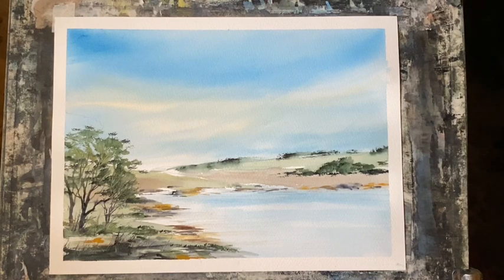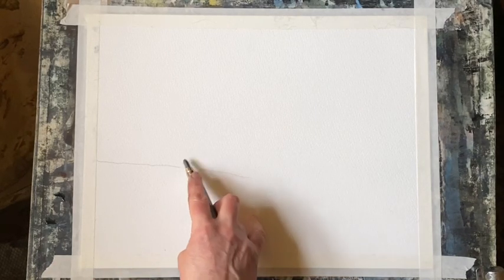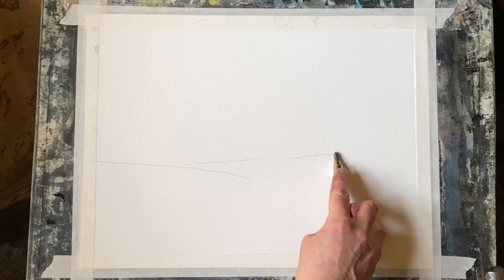Hi and welcome back. Today I'm going to be painting this summer lake scene. It's very simple, painted in the loose style, and I'm using my Saunders Waterford cold pressed paper. It's a quarter imperial sheet, taped to my board at an angle of about 45 to 60 degrees so that gravity can help the paint flow beautifully.